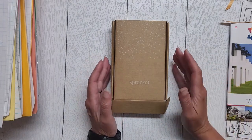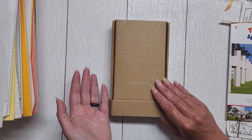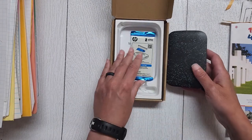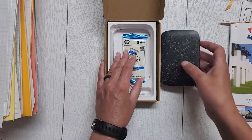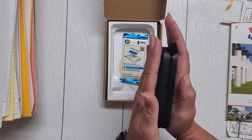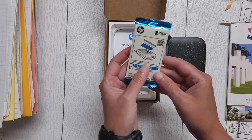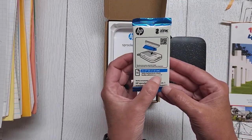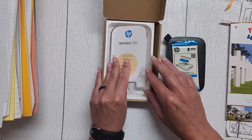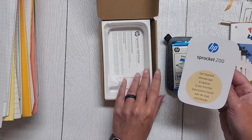I already got it charged up but haven't really done anything with it. So let's figure this out together — this is kind of an unboxing how-to type thing. I have taken it out of the box, charged it up, and downloaded the app to my husband's phone, so I can show you. Inside the box you get the actual printer itself — it's about the size of my hand and not very thick, probably about an inch or less, so it packs up really nicely. You also get 10 sticky-backed photo sheets. This is a sprocket 200, ordered off Amazon. You also get instructions and product registry information.